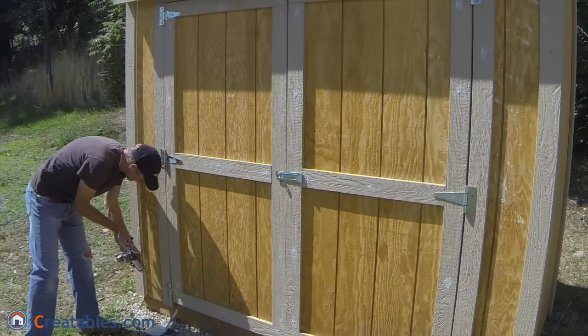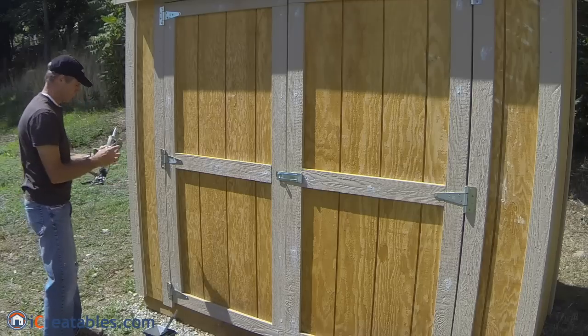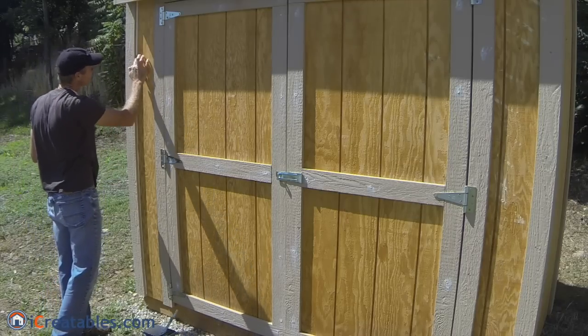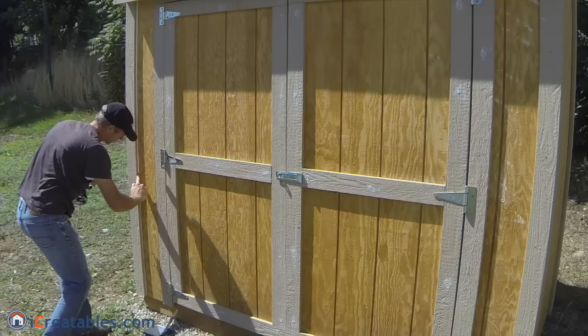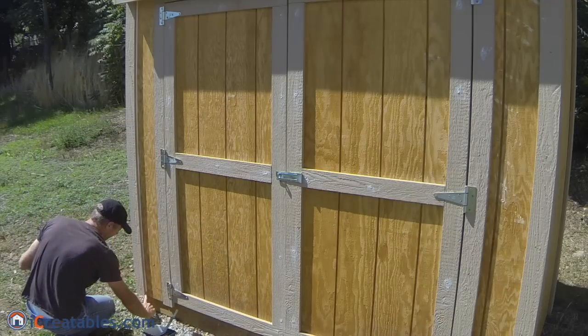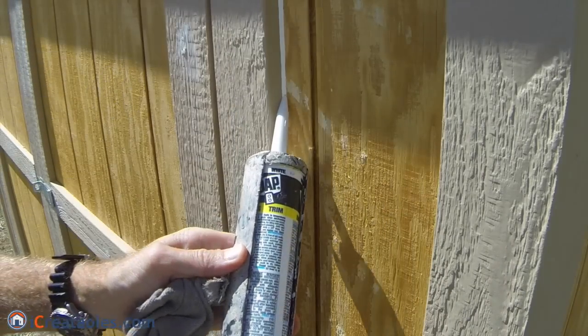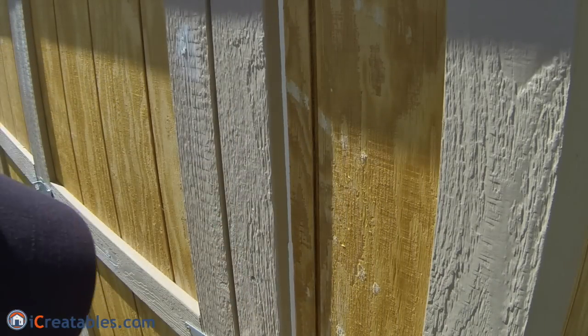Place the tip of the caulking tube on the corner joint and apply caulking to the corner while moving the caulking tip along the corner joint. The trick is to apply the minimal amount of caulk needed to fill the joint. Try to keep moving along the corner joint at the same rate of speed so the bead of caulk is even.